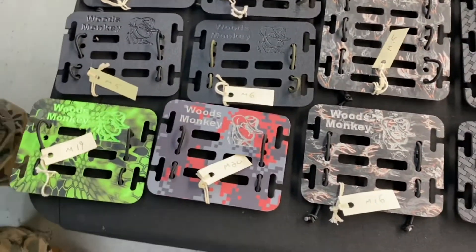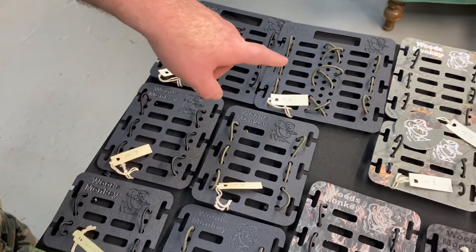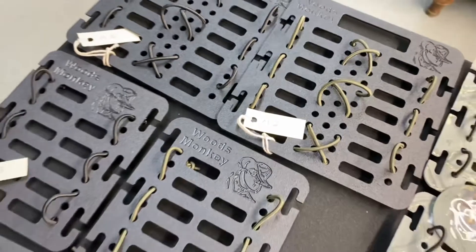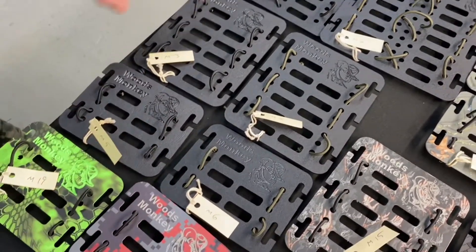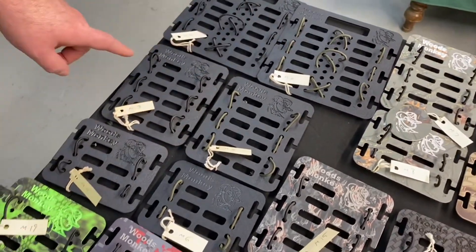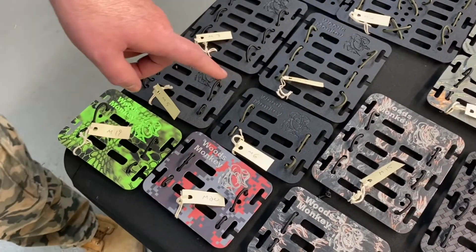Let me go through the sizes. We've got black Kydex with black or OD green. We've got the same in medium and small. Items one and two are the large, three and four are the medium, five and six are the small.